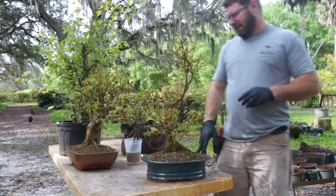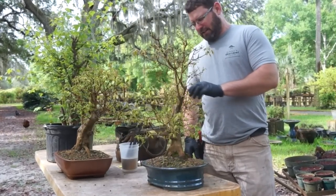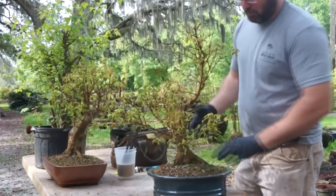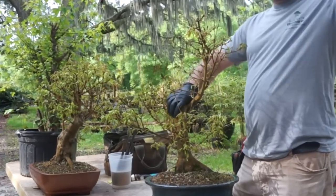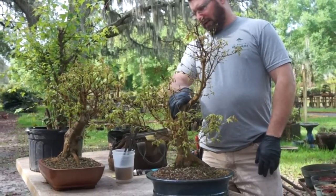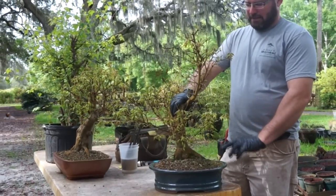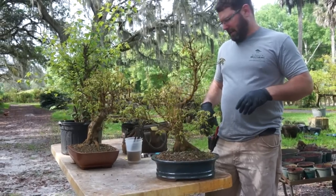Last year we did an approach graft just to show how it was done, but it wasn't a great tree. If you look at this, it has this great base but no taper. We could have carved this down and grown it for a while, but it would have to go out of a pot to really develop it correctly. Actually, it should go into a larger pot once this cut is done to help it roll over and to grow for taper.